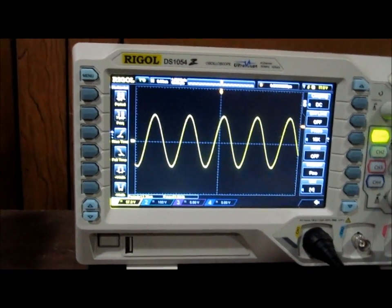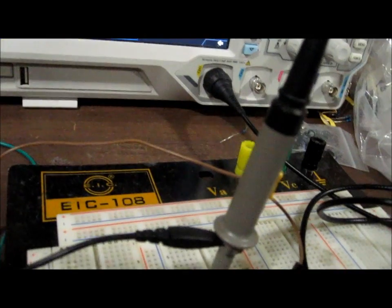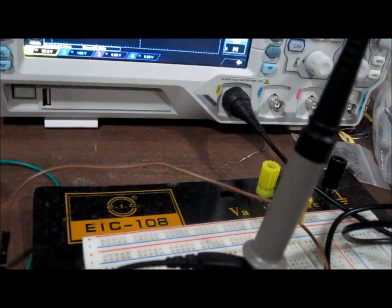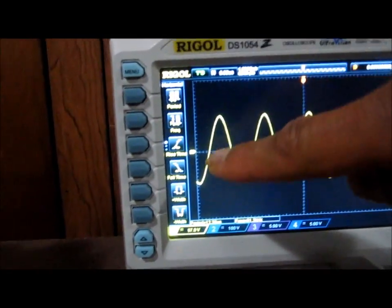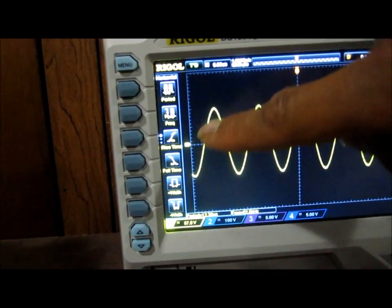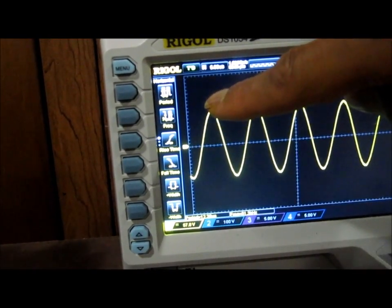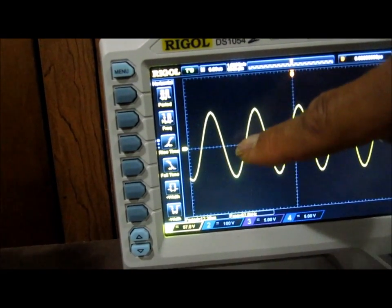This is the input sine wave signal that we're inputting into this diode clamper circuit. I'm going to demonstrate a positive diode clamper circuit that doesn't have DC bias. You can see the zero volt line here, and the circuit is equally positive and equally negative during the positive and negative cycles — equally above and below the zero volt line.